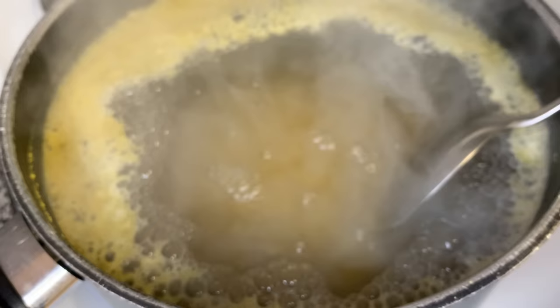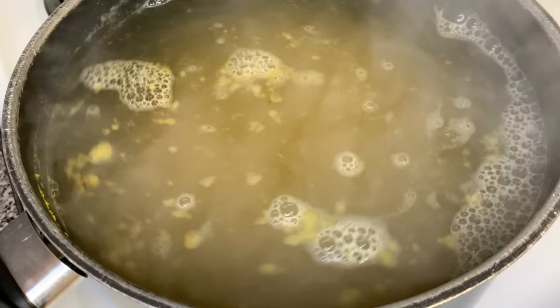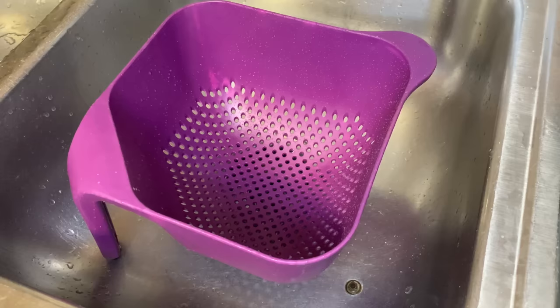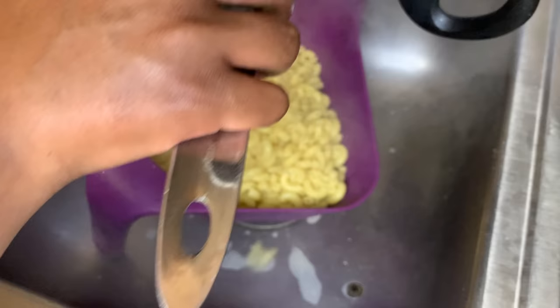I'm using the elbow mac and cheese, and yes, I am using the Great Value brand. Do you see the prices of groceries right now? The Great Value brand is where it's at. You could use whatever brand you desire. The next thing we're gonna do is strain our pasta — it's not mac and cheese yet — we're gonna strain our elbow pasta once it is done boiling. I'm gonna have the exact measurements for you in the description box below.